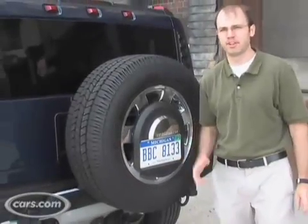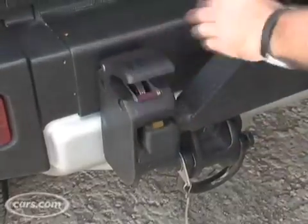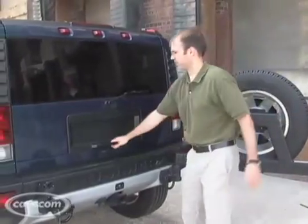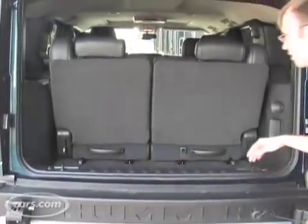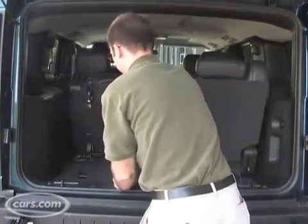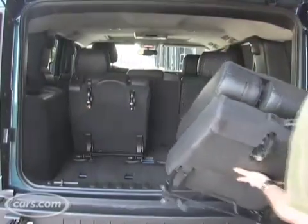To get to the H2's cargo area, you first have to swing back the spare tire, which is pretty easy to do, and then you're left with a regular lift gate. When the vehicle has the optional third row seat, there's not a whole lot of cargo space back there. These seats are removable, which is different from many modern three-row SUVs that go with fold-into-the-floor seats.